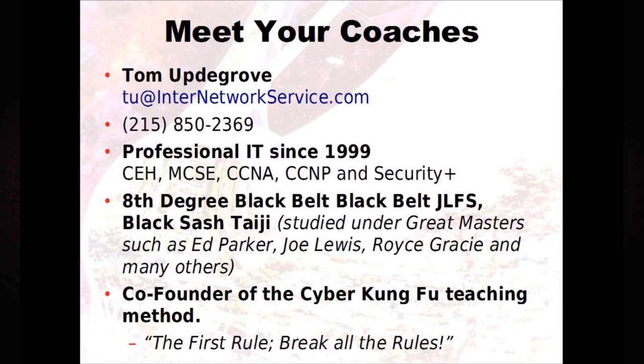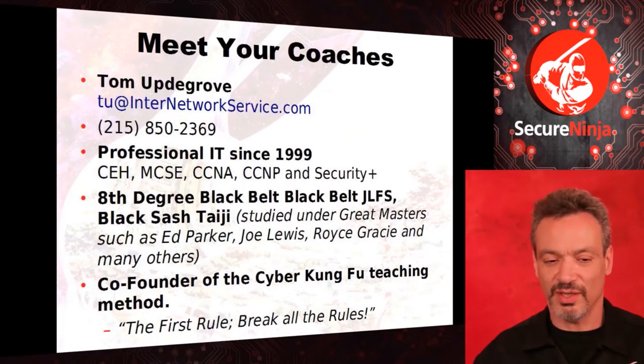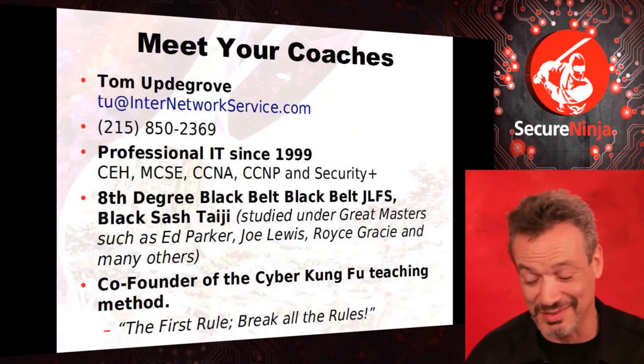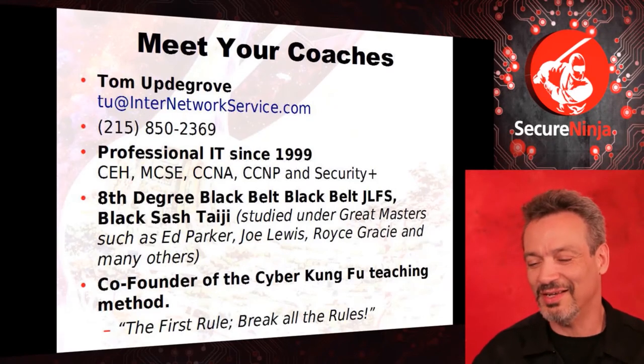My coach for over 30 years is Tom Updegrove. Tom has been a professional in IT since 1999 — he became a Microsoft and Cisco reseller. He's actually one of the first two people I know to have a computer: first a Texas Instruments, then a Tandy, then a Commodore 64, then a Commodore Amiga — he's always been hacking on these things. I got him involved professionally by helping him get his MCSE and Cisco certifications. He started Internet Work Service, and it was awesome.